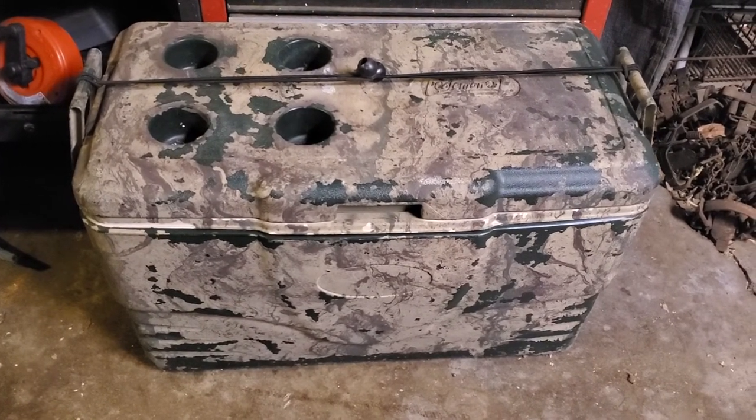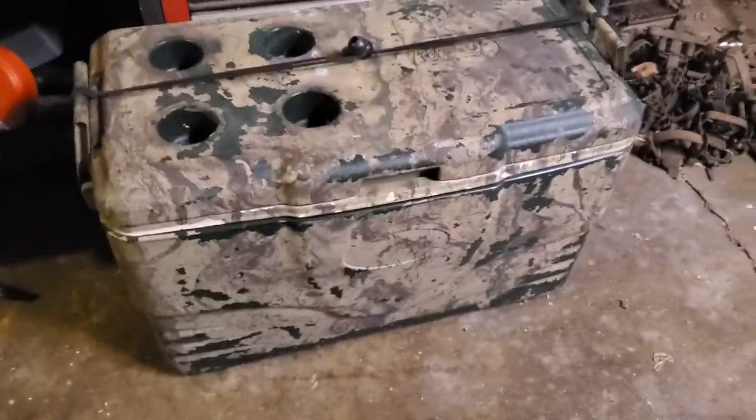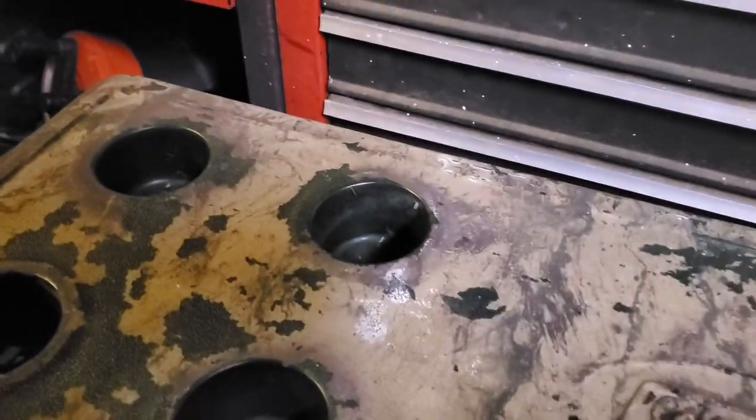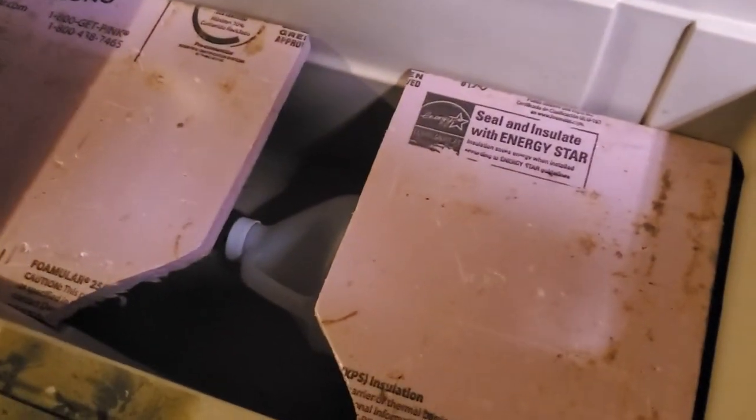This is my Yeti — it's very high-tech, has special bear-proof straps here. Any child can open it. There's some special adaptations I've done here.